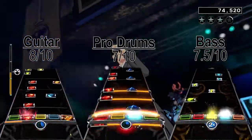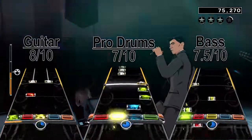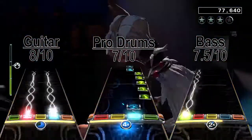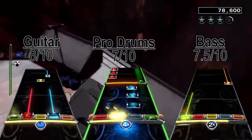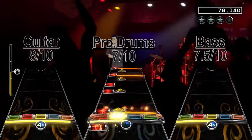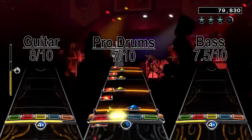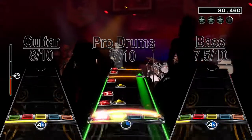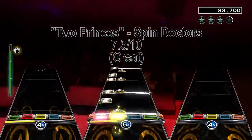In summary, Two Princes is really good but pretty tough as well on all the instruments, especially the drum chart with extra snare hits, with the bass chart probably being the simplest of the charts. Both the guitar and bass chart have small measure breaks towards the end, but the rest of the charts were fun, if a little bit repetitive. I give Two Princes by Spin Doctors a total score of a great 7.5 out of 10.